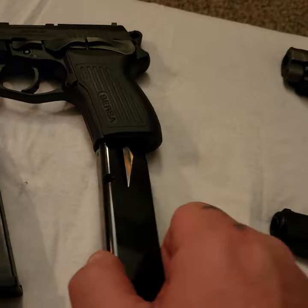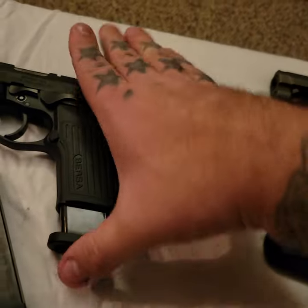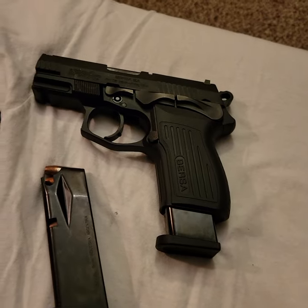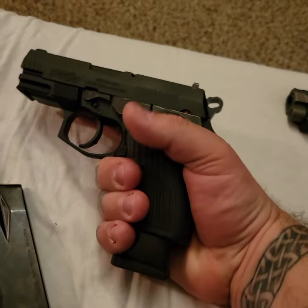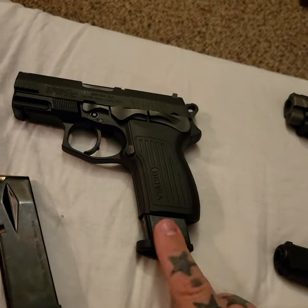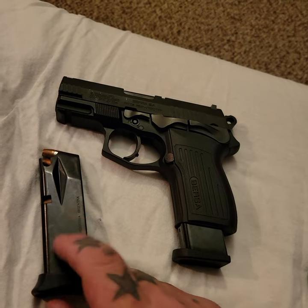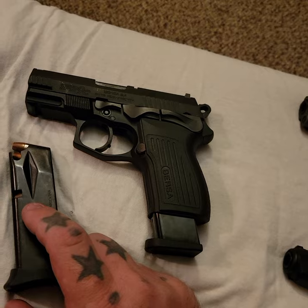The other thing that's nice is that the full-size mag fits right in there. So if you go to the range and don't mind looking a little silly, you don't have to mess around with the other mags. You get four more rounds out of it — this is a 17-rounder, this is a 13-rounder.